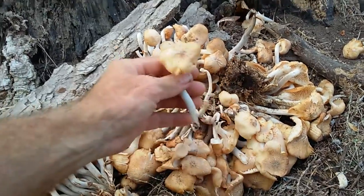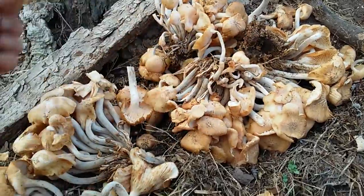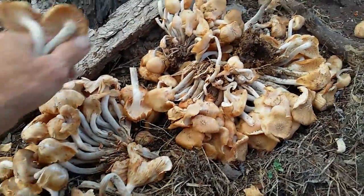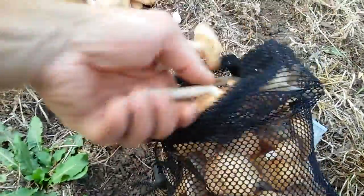I just looked through and picked the better looking ones — we're just going to take those with us. Put them in my bag here and head back to camp.